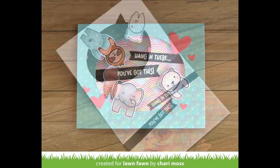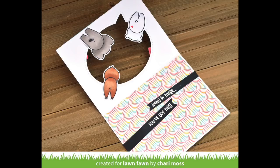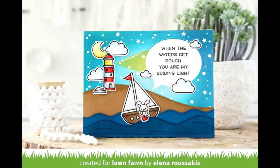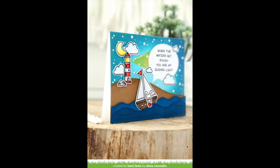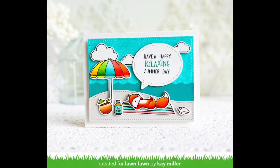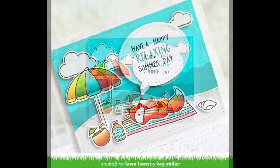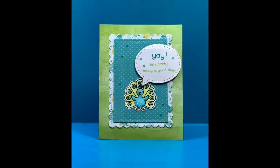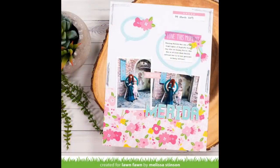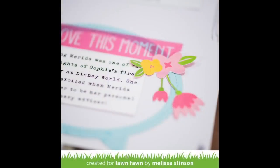Next up we have some super cute cards by the design team. Elena's card is gorgeous — she used the speech bubble opening from the outside-in speech bubble to highlight her sentiment in a really cool ink blended sky. Kay's fun card uses the same idea of highlighting a sentiment in the speech bubble, but she used the inside part, giving two totally different looks depending on what you're going for. In Lynette's card, the peacock from Peacock Before and Afters has a fun sentiment in his speech bubble. Melissa incorporated these speech bubbles on her layout as a great place for journaling, and I love how she cut little flowers out of the paper and layered them on top.